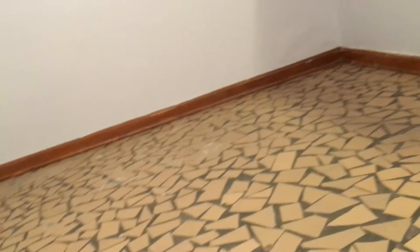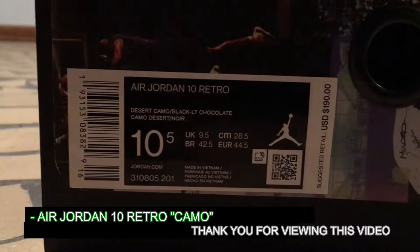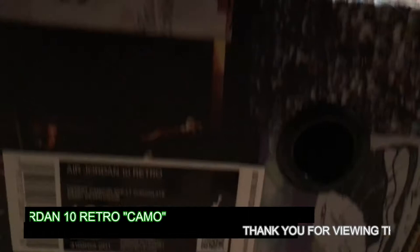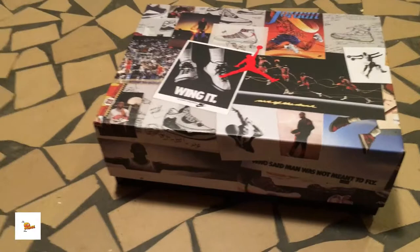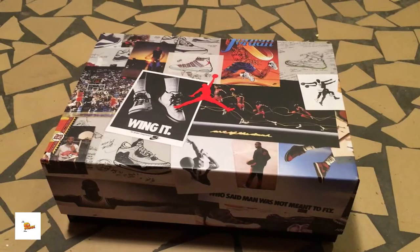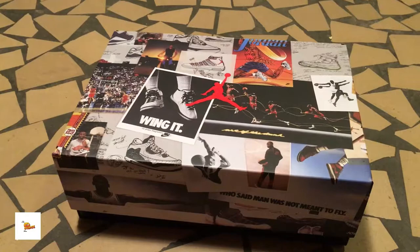We got the Jordan 10 Camo, and I really like this box — check it out. There's a guy here in Memphis who makes shoe boxes that look exactly like this. I have his link to his Instagram in the description if you want to order a box to keep your shoes in. I think it holds five at the bottom and five at the top.